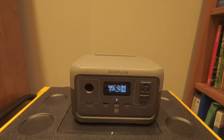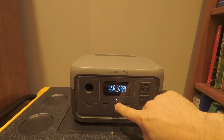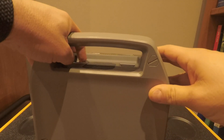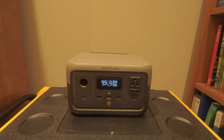Let's start with the pros. It does have pass-through charging, so you're able to charge it from either the USB-C in the front, the solar charger or the cigarette charger in the back, or the AC, and still be able to run your devices at the same time. So that's a good point.